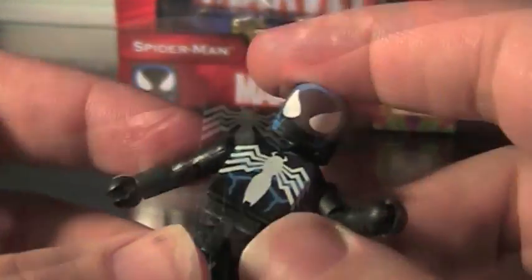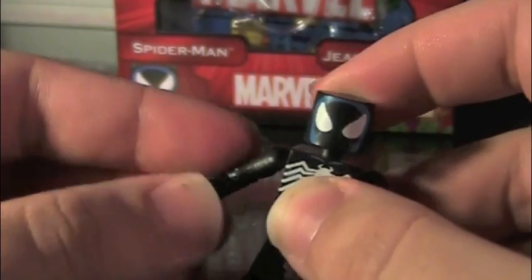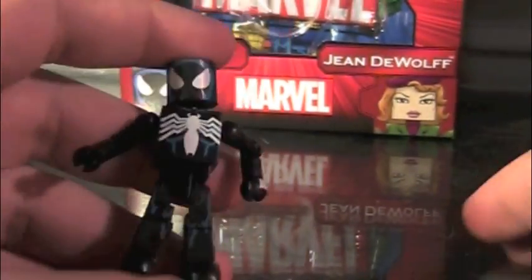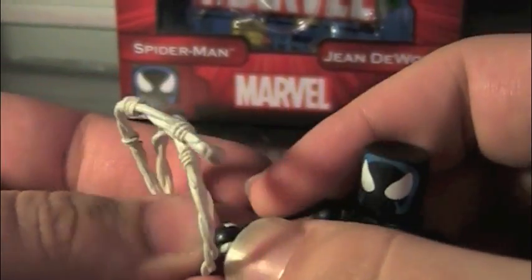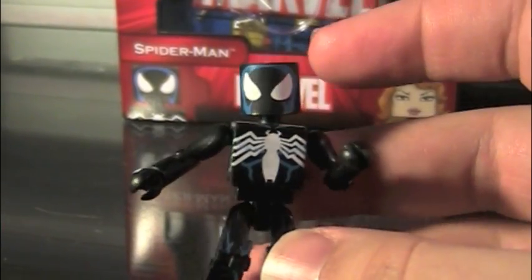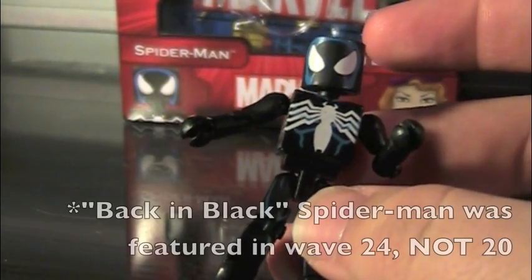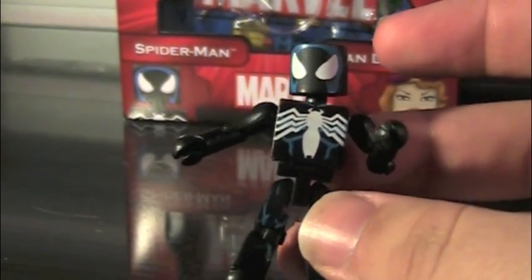Very nice. And that's about it with Spider-Man. He's pretty basic. Articulation-wise, Spider-Man can do all the normal Minimate things. Since he's just a basic Minimate, he can't really do anything else other than the basic stuff. Accessory-wise, Spider-Man comes with a webline, and he can hold it. Overall, Spider-Man is a pretty boring figure, but it is nice. The detailing is nice and all. It's just, I've already got a Spider-Man — Wave 20's back-in-black Spider-Man — and he's basically the same figure.